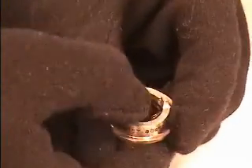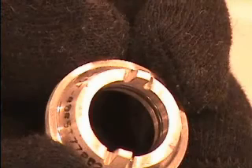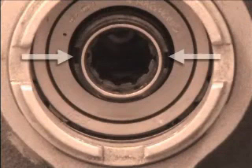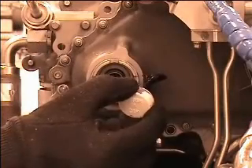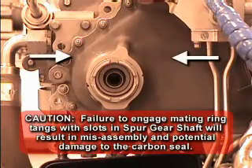Wear cotton gloves and install the packing into the groove in the seal mating ring. Note the position of slots in the spur gear shaft relative to the inner bore of the rear AGB housing. Using a blue dicum marker, mark the location of slots on the inner bore of the rear housing. CAUTION: Failure to engage mating ring tangs with slots in the spur gear shaft will result in misassembly and potential damage to the carbon seal.